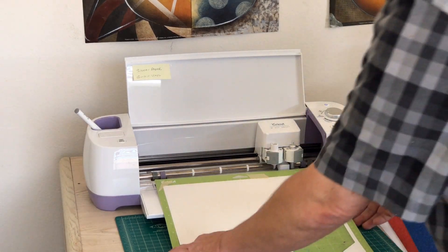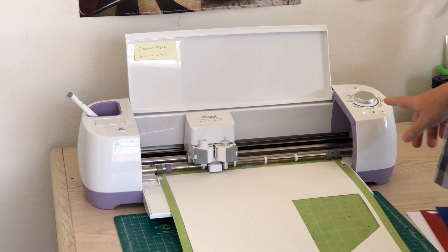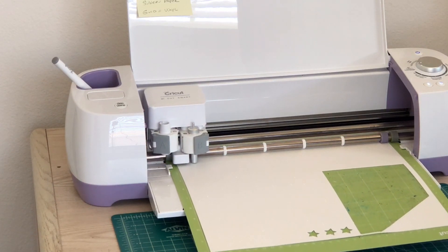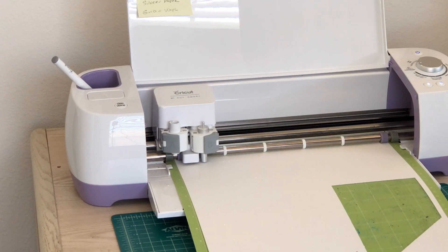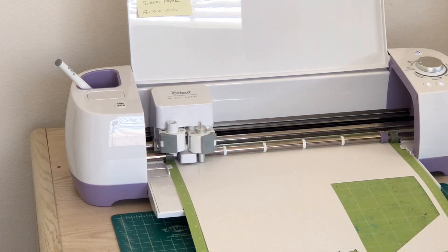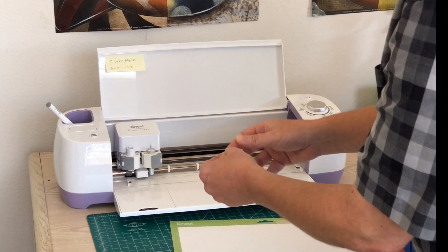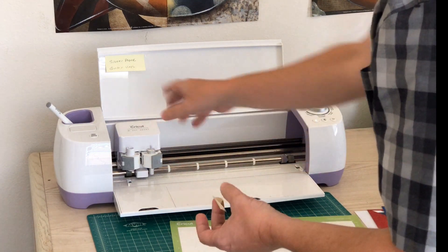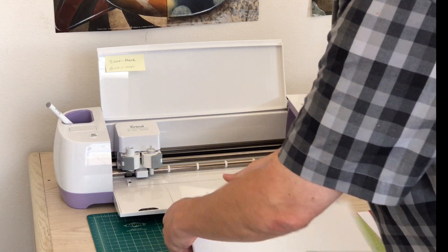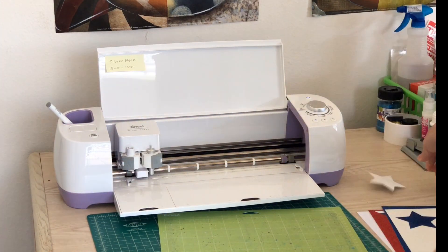My machine is flashing telling me it's ready. I'm going to slide it in, load my mat, and cut. You'll notice that for this setting it does cut twice, so you will get a double cut — but I want to show you how nicely this cuts. It's done. I'm going to unload it and take my little pieces of tape off. Sometimes I stick them on my machine, sometimes just to the side of the table. There we go — I'll peel this away so it pops up and I have my perfect star.